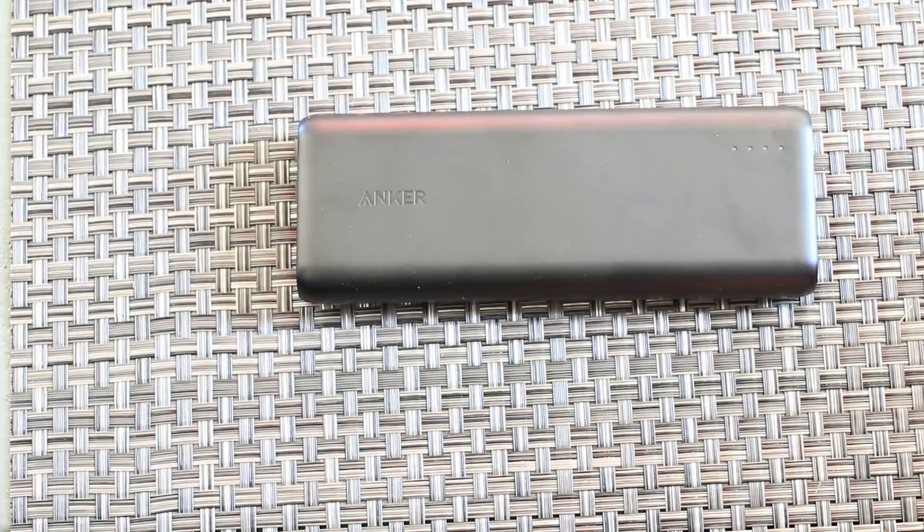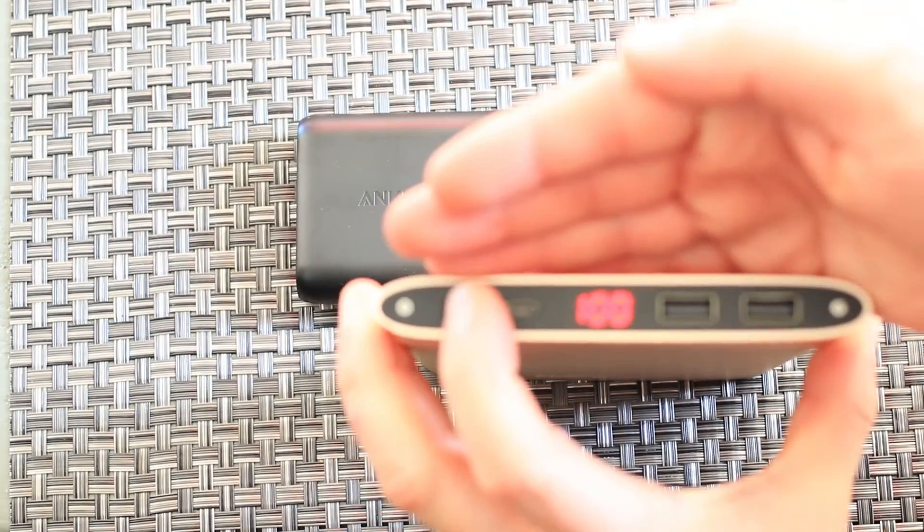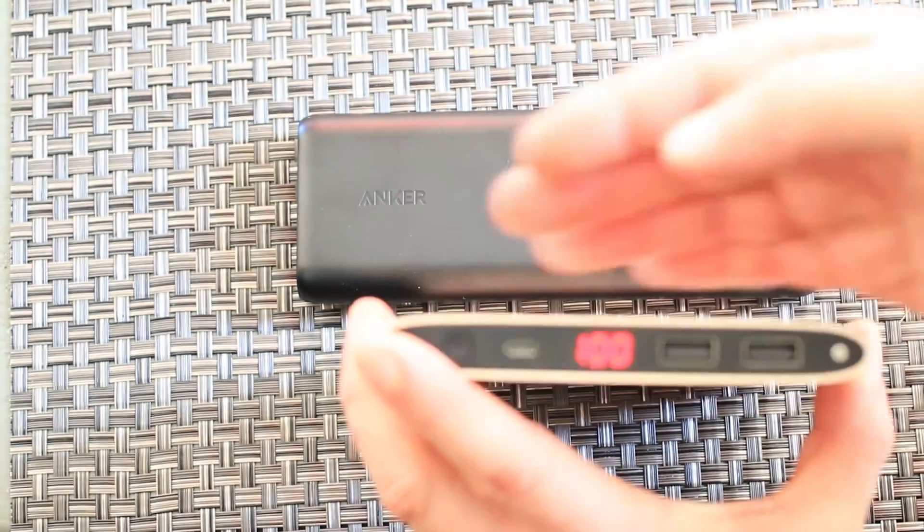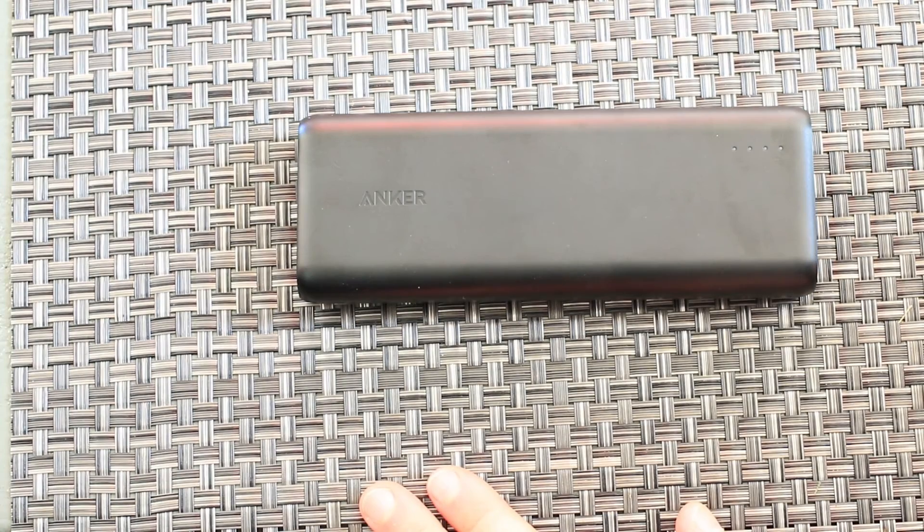A couple of improvements I'd suggest: I wish this power bank had a numerical display like my Solve does — it's really nice to see exactly what percentage of battery you have, though this power bank is considerably less expensive. I would also recommend adding Qualcomm Quick Charge support, which boosts the voltage during charging and allows you to charge batteries much quicker. That's something I wish this had, but it does not.